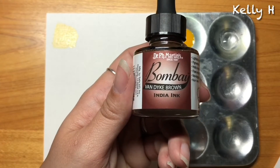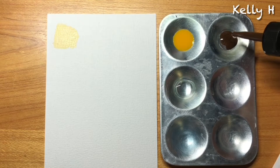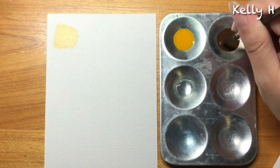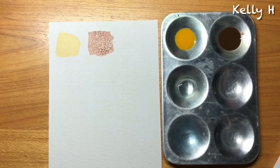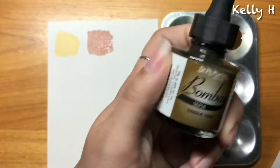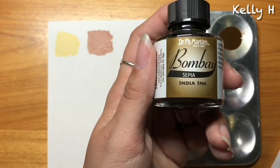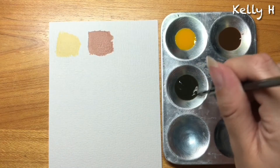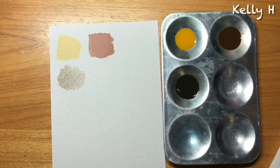Then we have Van Dyke Brown — this is a really nice brown, as you'll see as I swatch it. For this one I need it to be a little more concentrated, so instead of the normal two drops I used three. Then we have sepia, which is the one I've used on all of my pictures — it's the one I use for shadows. For sepia, I don't need it to be very saturated; I need it to be watery because I'm only suggesting that it's there.